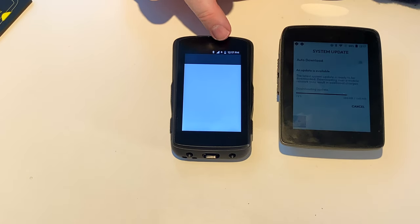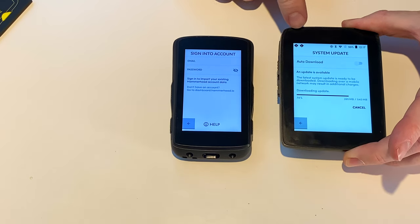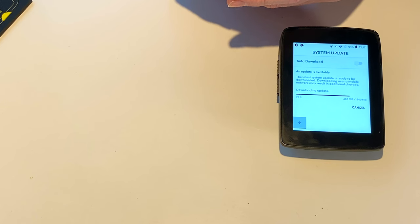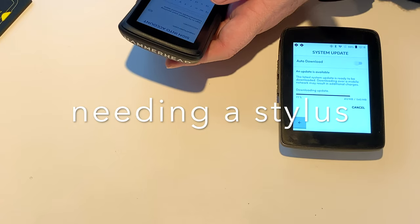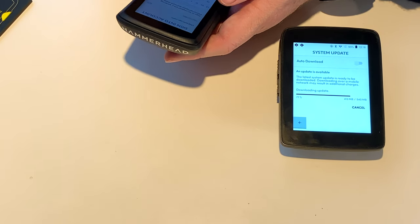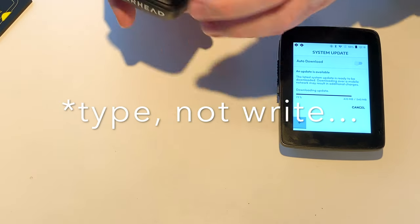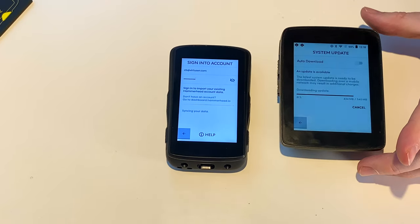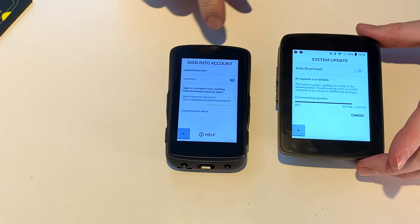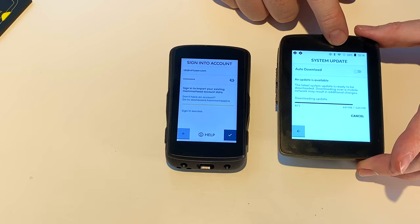Now you can see — I was a second too late there. Sign into your account. This is right on the edge of the screen being big enough to write fairly easily — right on the edge of being able to write on the screen — but it appears I managed to get my password in, and we're still on the download. Sign in success.